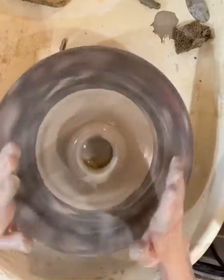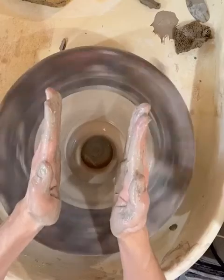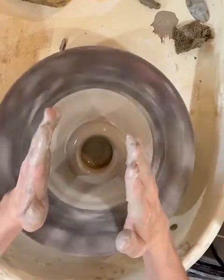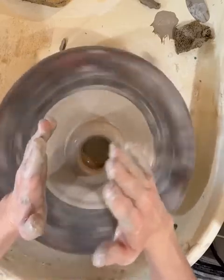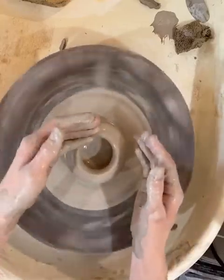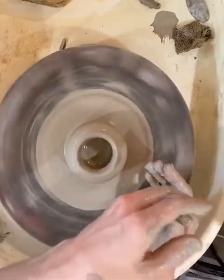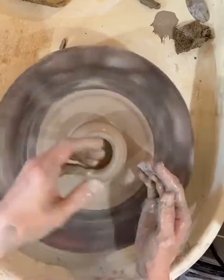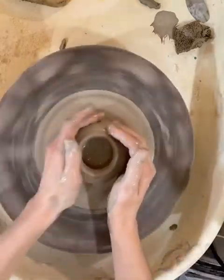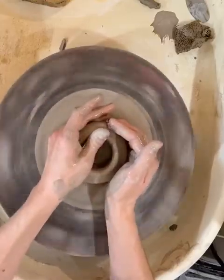So if I want a straight cylinder, I'm going to try to put a little more pressure on the outside hand so that it counterbalances the way that the clay wants to pull out. If you are making a bowl, then eventually you'll put more pressure with your left hand to pull it out. You'll get a sense of this as you work along here.